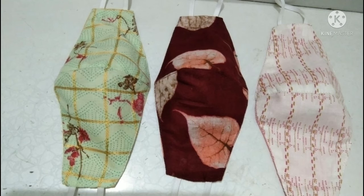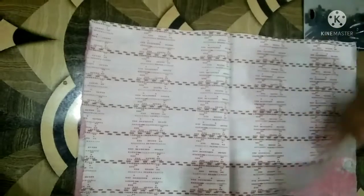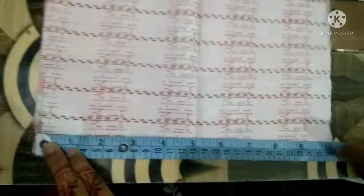Hey everyone, welcome back to my channel. In this video I'll show you how to make a beautiful double sided mask. Very easy, let's get started.